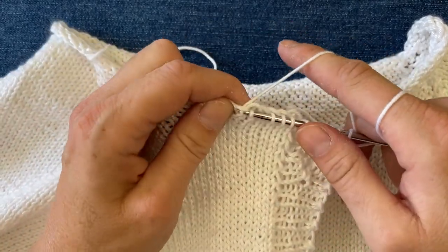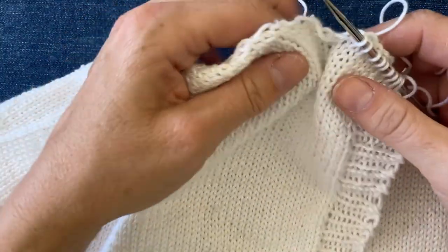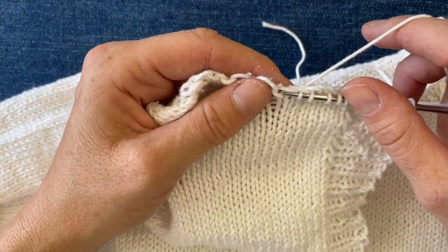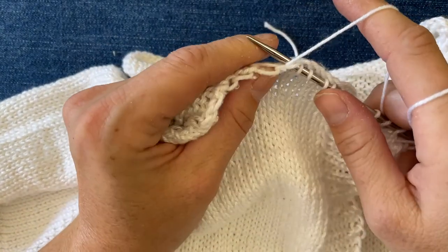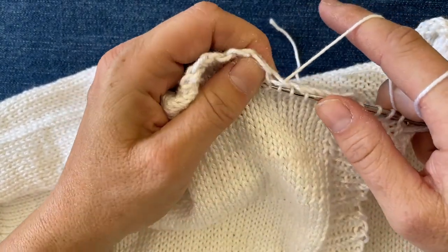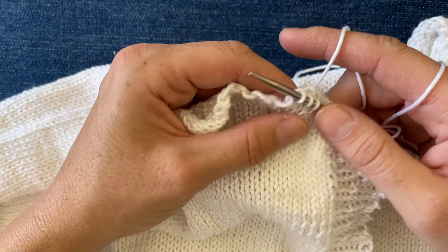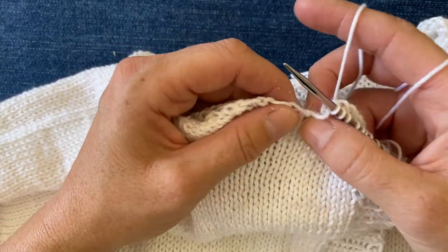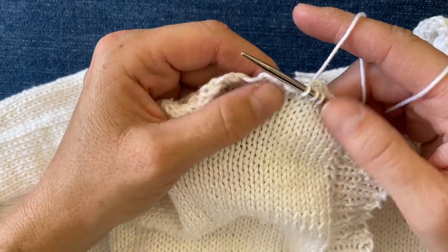Don't worry if you mess up. The nice thing is that you can pull your needle out and redo it — isn't that nice? Because it's just knitting, it's not brain surgery. I've been known to pull out neck bands three and four times until I get it right. And you say, 'Melissa, why are you showing us how to do this if you're always screwing yours up?' Well, somebody's got to show you, so it might as well be me.